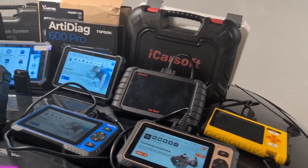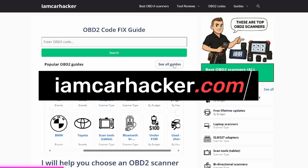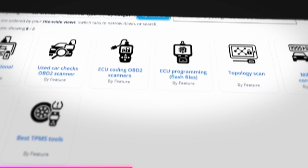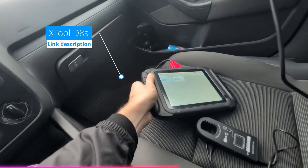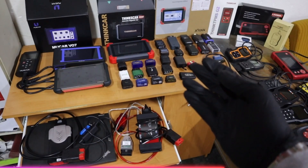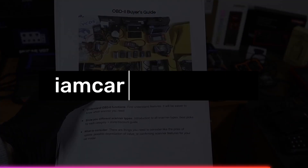I would recommend buying this one if you want a new OBD2 scanner. If you don't know which one is best, go to my website OBD2ScannerGuide, linked in the description, where you can filter the best OBD2 scanners by car brand, type, or features you need — built after years of testing hundreds of different scanners. If you're unsure which OBD2 scanner type is right for you, you can also download my free PDF that explains the differences and helps you decide. See you next time.